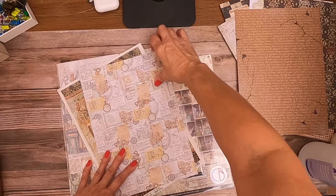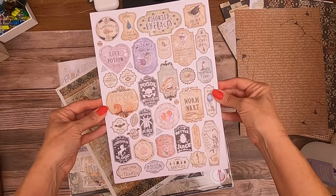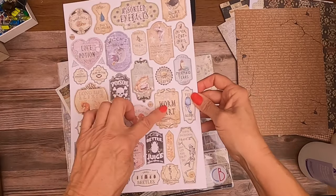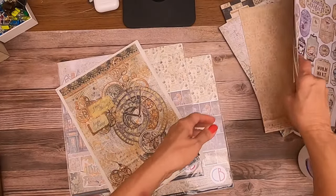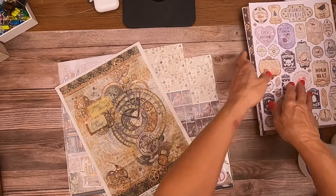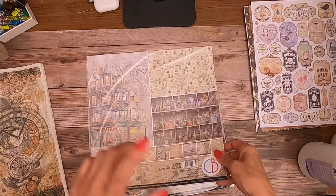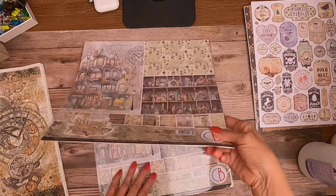I think this is our last sheet — 'Warm Wart' instead of 'Hog Wart,' it's pretty close! That's the creative pad. I'm going to open up the patterns pad — this Ciao Bella collection comes with a patterns pad.